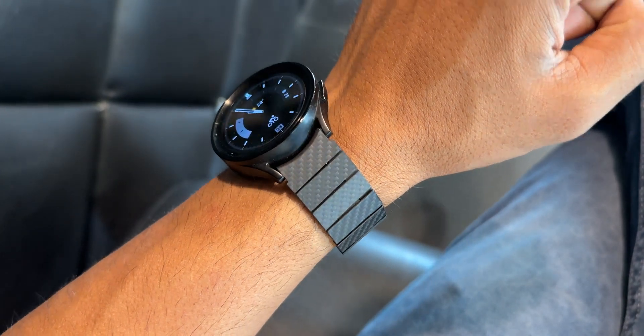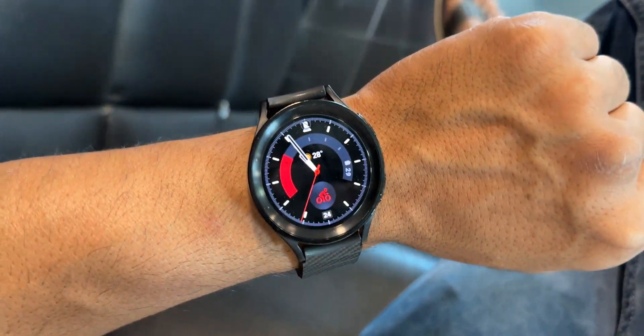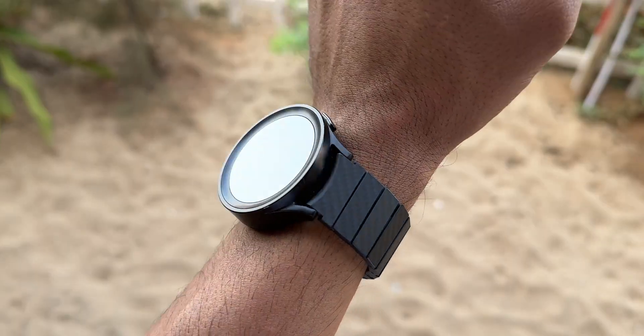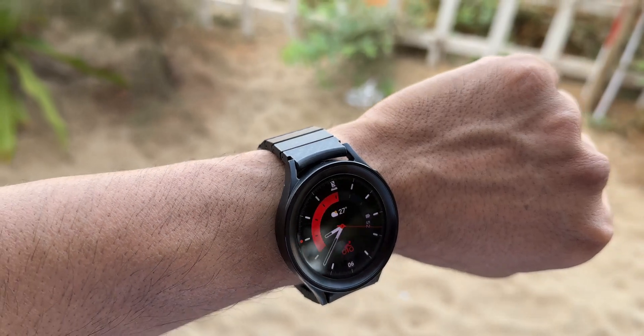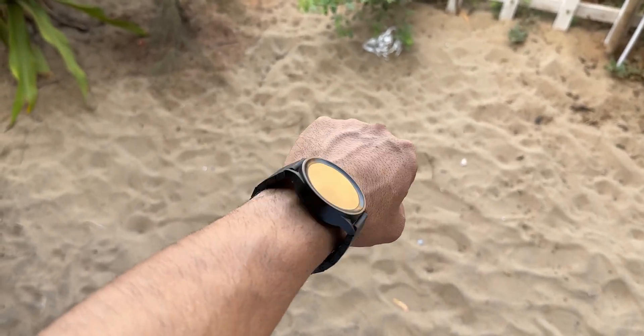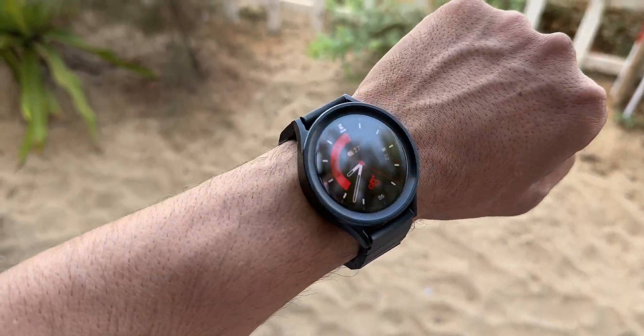I've been using this band on the Galaxy Watch 5 Pro for a couple of weeks now, and it was able to grab some attention from my friends and colleagues. I kept the strap a little loose so that the wrists don't sweat, especially during the Indian summers, so having this adjustable strap option really comes in handy.